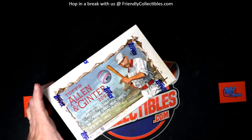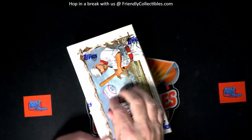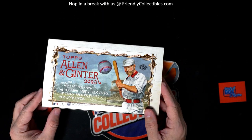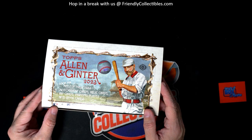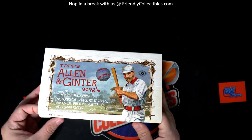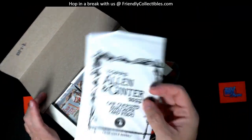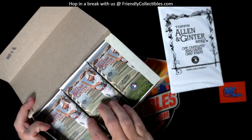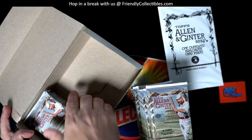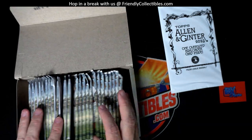Here we go, Troy C is gonna have six packs. We got a fresh box, gonna start off tonight with six pack rips for Troy from Allen and Ginter. Let's see what the box topper is — if it's an unwrapped box topper that typically means it's a rip card. It's wrapped, so we'll see what's in there. Everyone who buys one of these packs is gonna get their name in the random for that box topper, hopefully it's an autographed one.